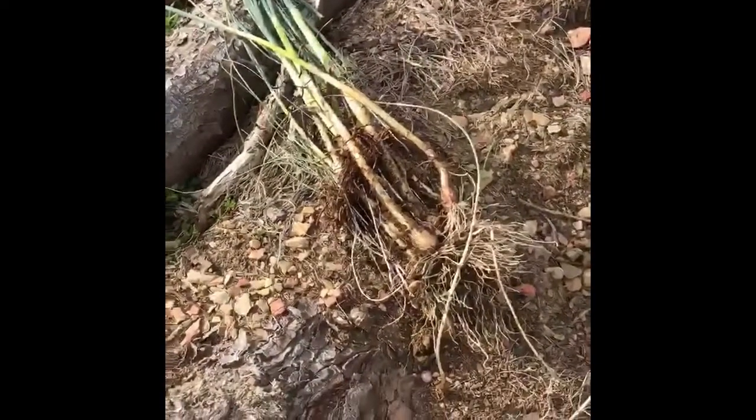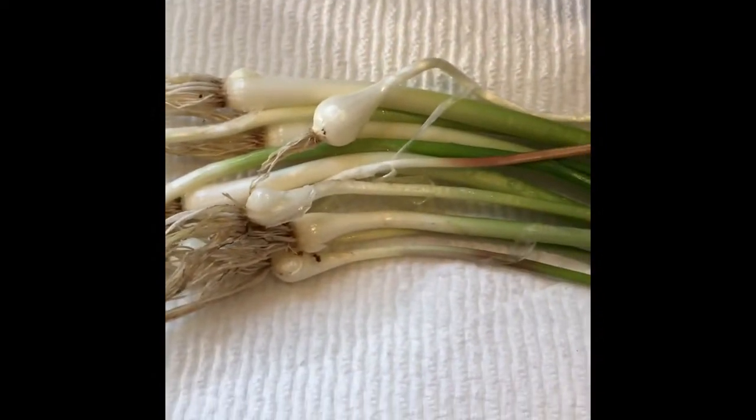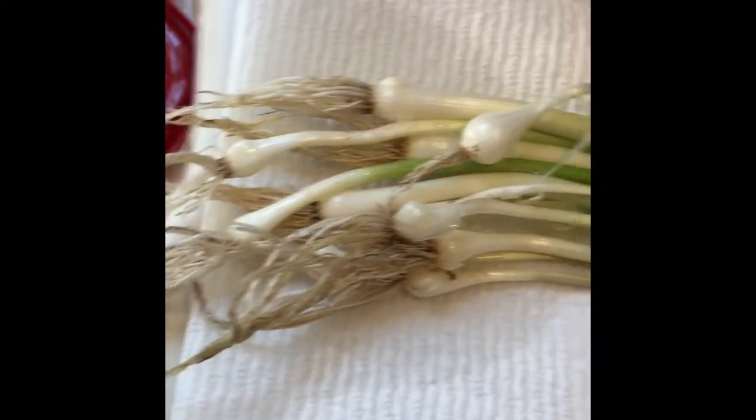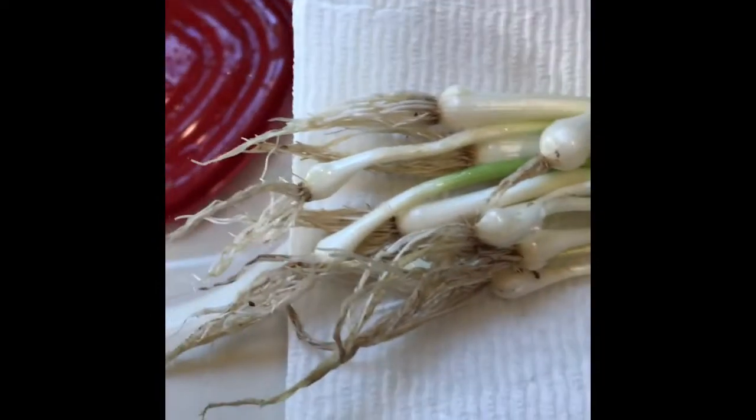We are going to take them up to the house and wash them off and then we'll use them for cooking. This is the garlic — I just washed it, rinsed all the dirt off in the sink, and I have nice long stalks. I'll chop that up in a few minutes and show you that.